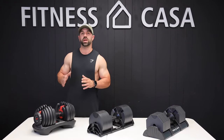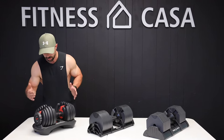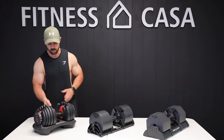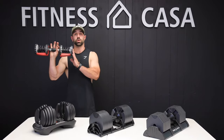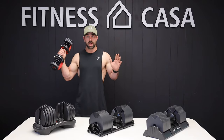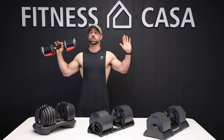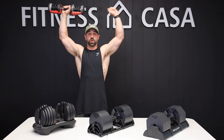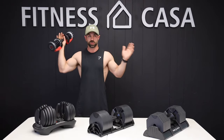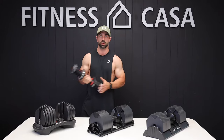The biggest downfall of the Bowflex dumbbell is the actual length. If I go to a 5-pound weight, you actually take the whole skeleton with you. That might seem fine and dandy, however when you do exercises like a shoulder press, the dumbbells are going to hit each other and you're actually not going to get full range of motion of the movement, which kind of defeats the purpose because you want to challenge the muscle as much as possible.